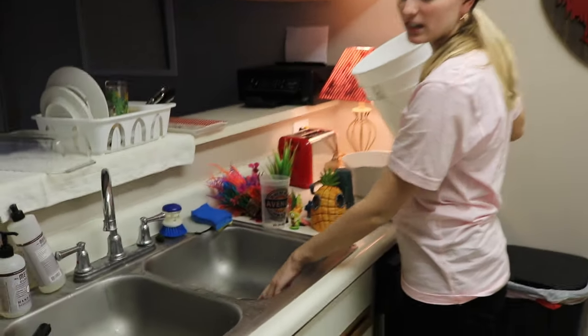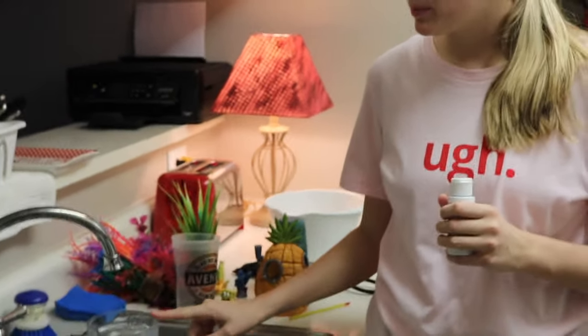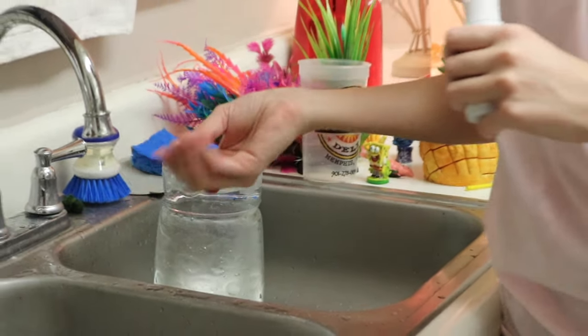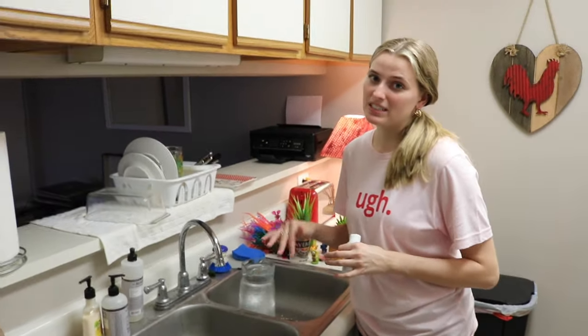You also want to make sure that you're using a strainer for your sink because you don't want any gravel going in your disposal. The process of putting clean water in the tank is pretty easy — I just use a pitcher and I've marked it with a piece of tape where a half gallon is. I run the water and try to feel when it starts to get to the temperature of the tank.